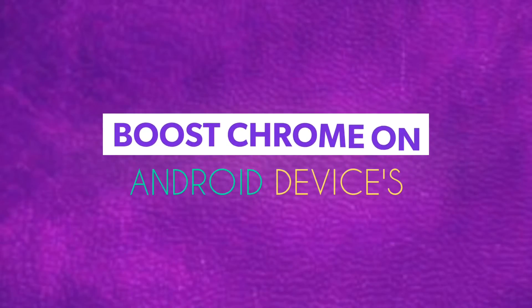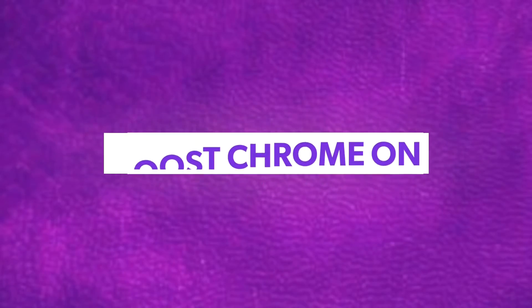Hey guys, my name is Amir and welcome back to Amazing Amir. Today I am gonna show you how to boost Chrome on your Android devices. So let's get started.